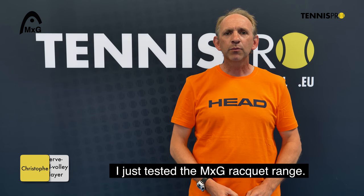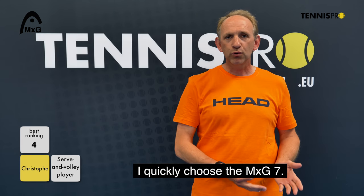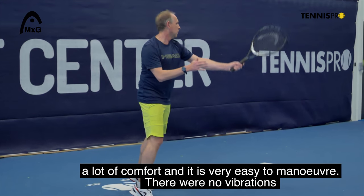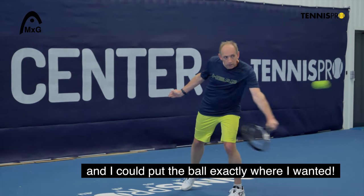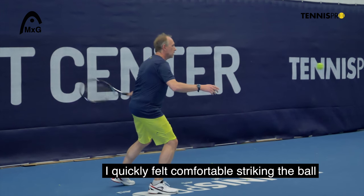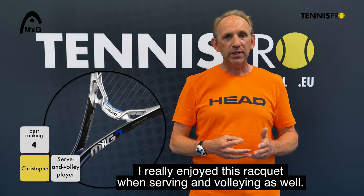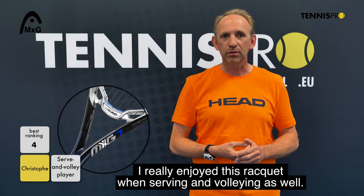I tested the Head MXG rackets and my choice is the number 7. There was a lot of comfort, it was very nice to manage, and there was no vibration. I could really place my balls where I wanted to — it was an immediate grip, both at fast and slower speeds. On the serve and all shots, I really had a lot of pleasure playing with the Head MXG racket.